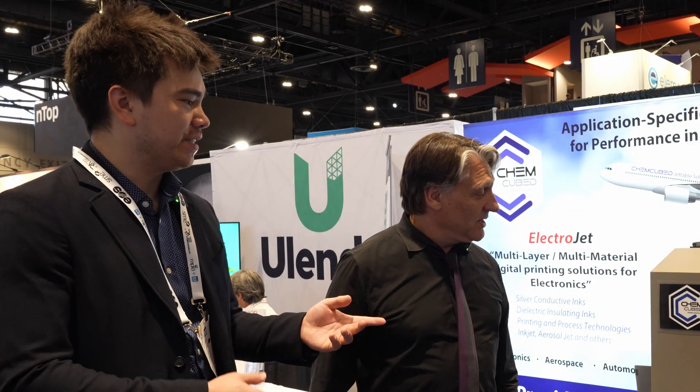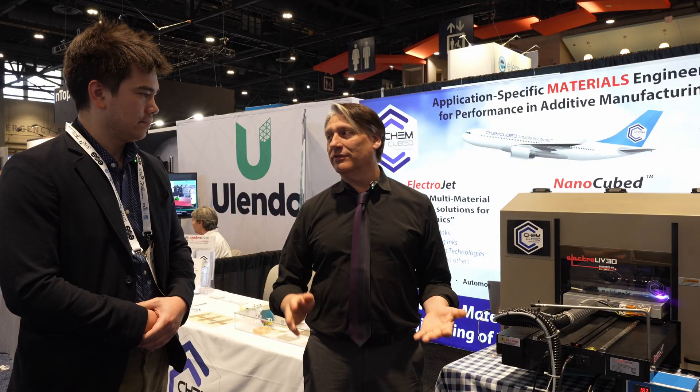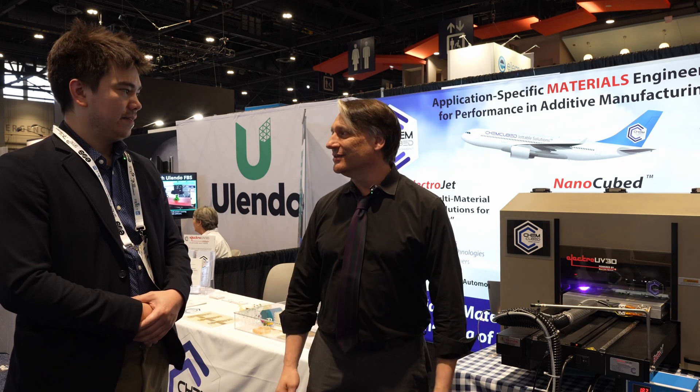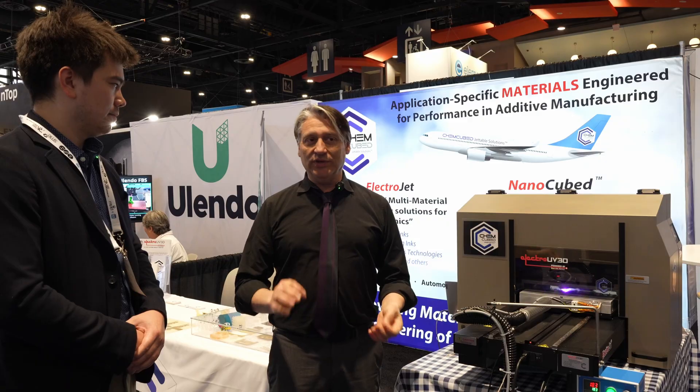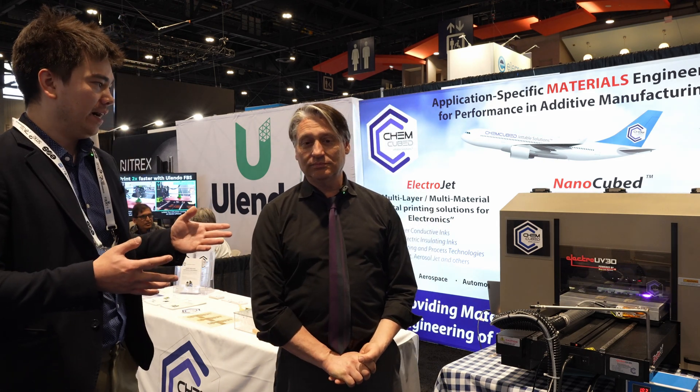The applications are all over — wearables, IoT devices, and many more. Anything electronic, anything you need to be small and flexible, or even bigger. We're really shooting for real manufacturing, not just prototyping or rapid prototyping, but doing real manufacturing. And there's nothing preventing you from running a traditional material like an FR4 fiber board.